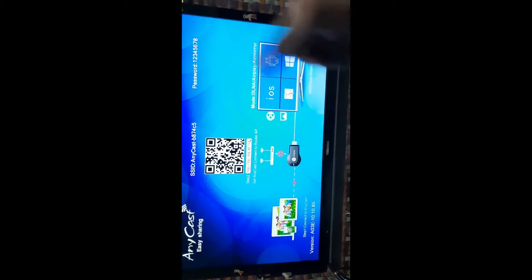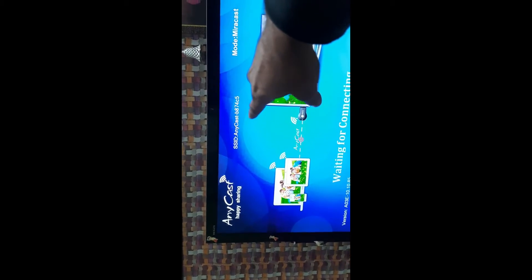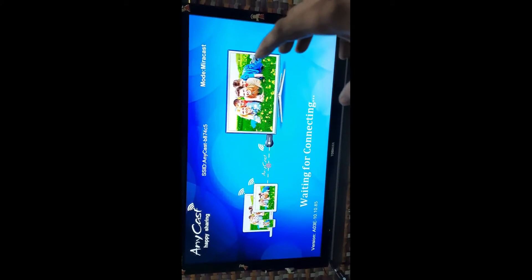Once powered on, the TV displays the device screen. Miracast mode is already on by default. Pressing the button on the device changes it to Airplay mode — which allows connecting an iPhone to the TV via Wi-Fi. Switching back to Miracast mode, the screen shows 'Waiting for connecting', the SSID, and the mode. The original Anycast is identified by the 'Anycast' print visible on the display.